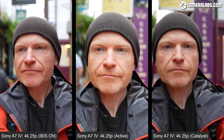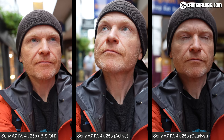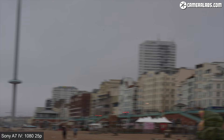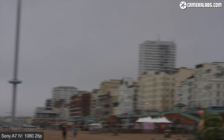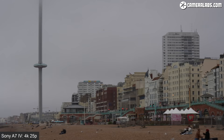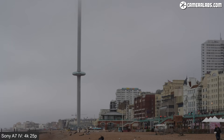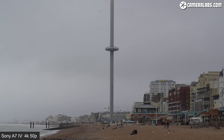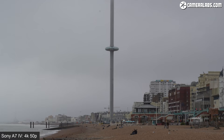A comparison shows cropped views of IBIS alone on the left, active steady shot in the middle and post-stabilisation using Catalyst at 90% on the right, all filmed in 4K 25p with the FE 20mm lens. In the rolling shutter test at 1080 25p there is a little skewing visible but it's not too bad; at 4K 25p the skewing becomes visibly worse with the tower looking almost elastic — roughly similar to the Canon R5 and R6. Increase the frame rate to 50p and rolling shutter is reduced, both at 1080 and 4K 50p.